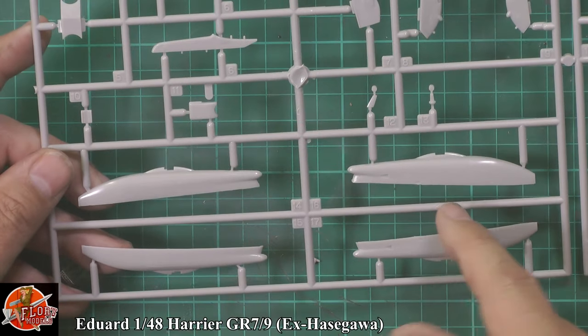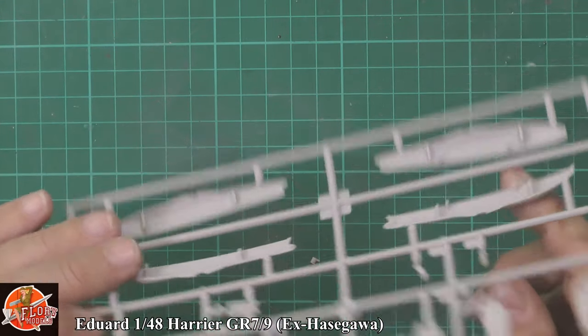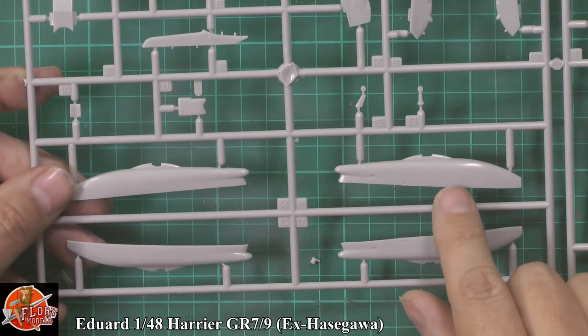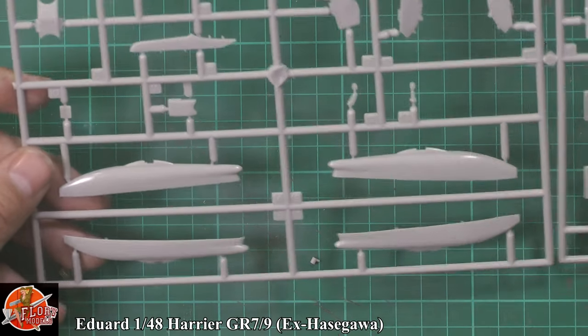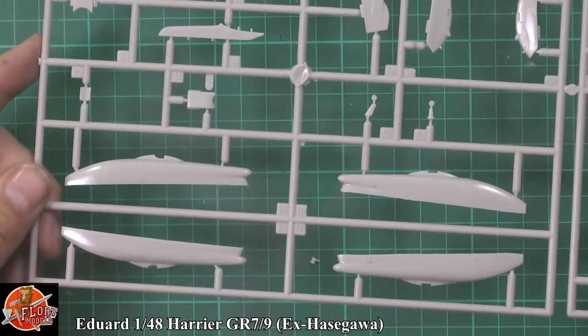The Aden gun pod — one feeds to the other side, or it may be separate on this one. If the Aden carries two — I know I think we ran out of bullets for it at some point. I don't know — I'm sure somebody in the know knows more than me on that one.